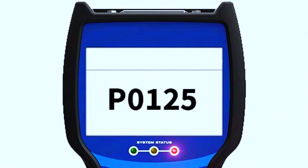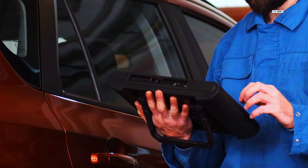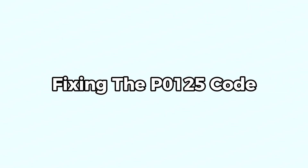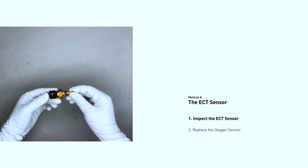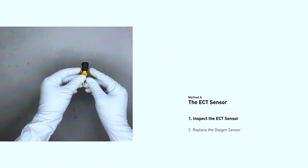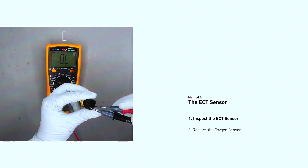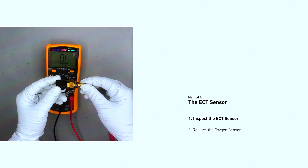First, check the code: use your OBD2 scanner to verify the P0115 code. You can also reset the code here, but it might come back if the problem isn't fixed. Next, do a visual inspection — pop the hood and follow the coolant hoses to locate the ECT sensor. Check the wiring for any cracks, corrosion, or loose connections, and look at the sensor itself for any damage. If the diagnosis points to a bad sensor, it's a relatively inexpensive and straightforward replacement. If you have a multimeter, you can test the sensor's resistance based on your car's repair manual — with the engine cold, the resistance should be within a specific range.